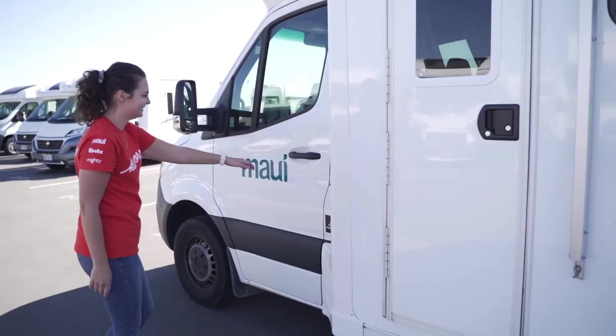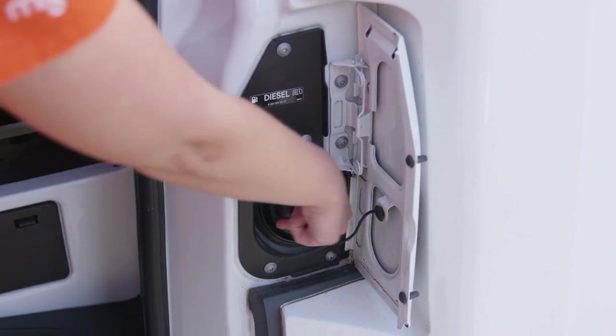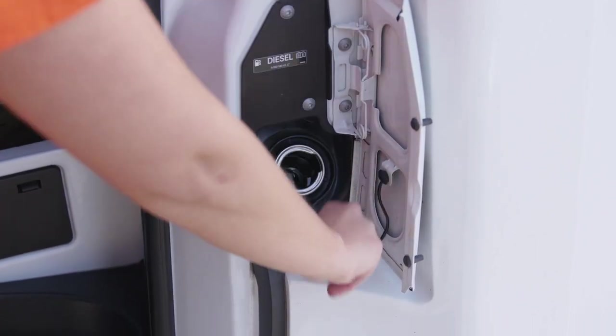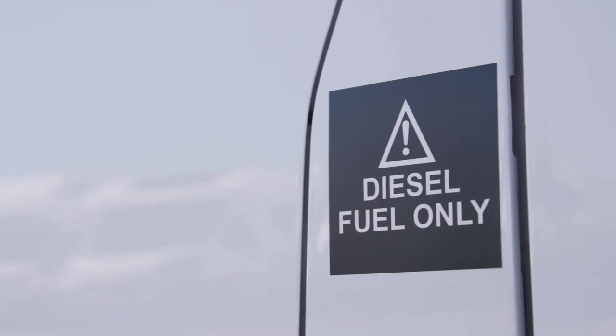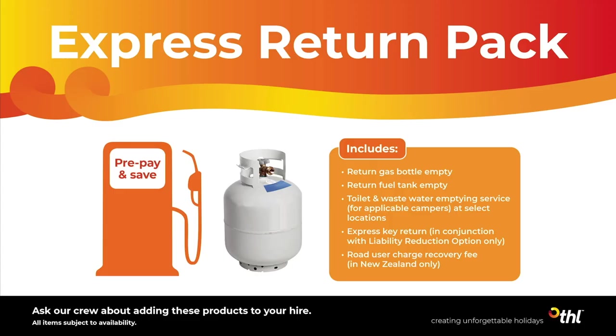The fuel inlet is beside the passenger door. To access it, the passenger door must be open. This camper takes diesel fuel. We've filled up the tank for you and you'll need to refill it before returning, unless you have purchased the express return pack or pre-purchase fuel option.